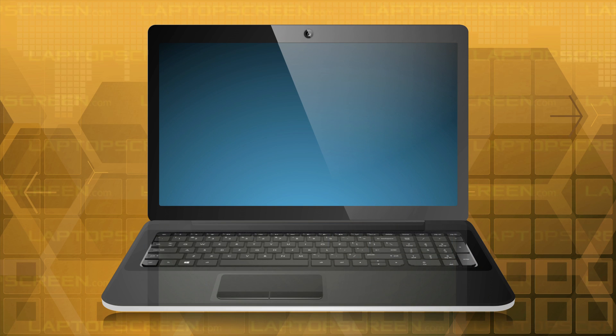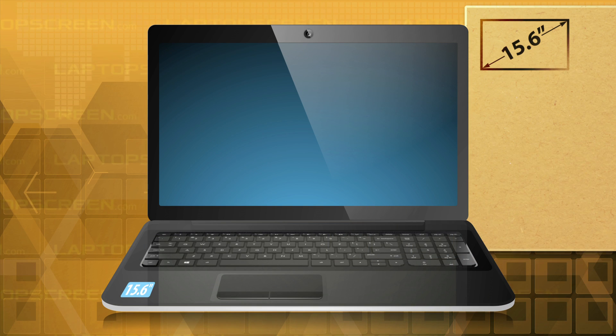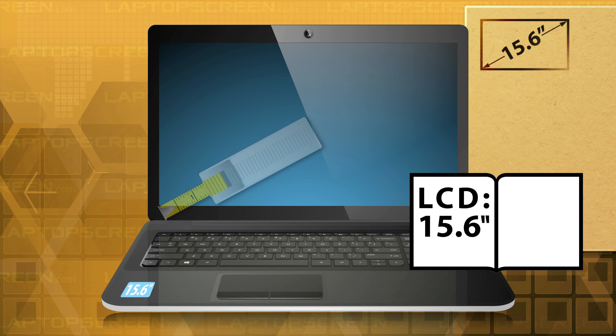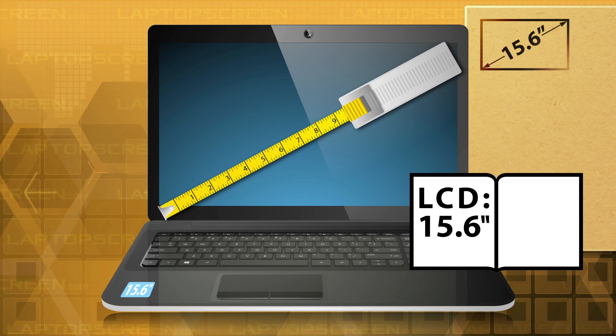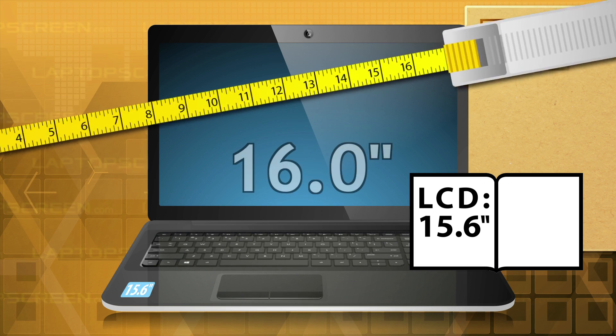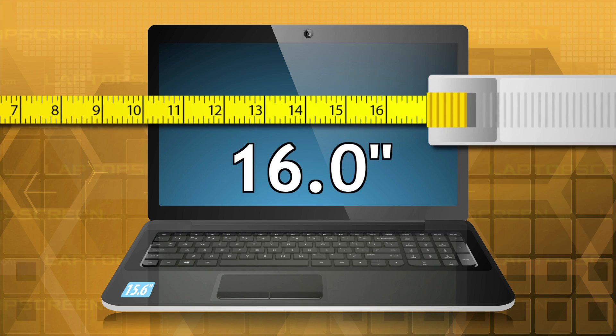Please note: sometimes the screen size of your device can be found on product stickers, its box, or its manual. In our experience, this information is usually correct, but there were cases where the size was misstated in official documentation, which resulted in extra hassle for our customers. Please try to physically measure your original LCD whenever possible.